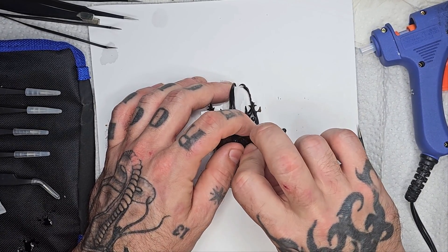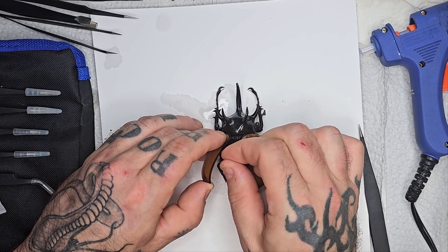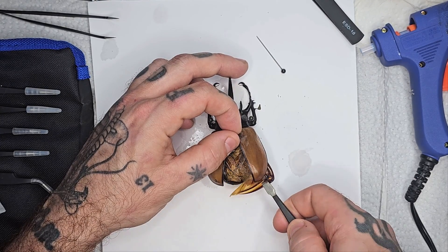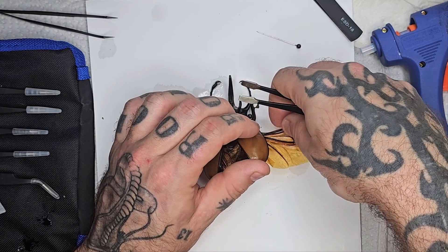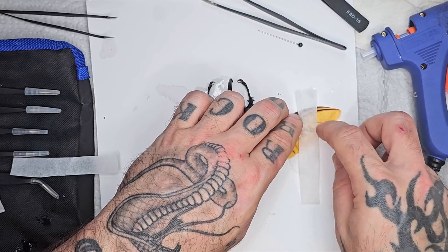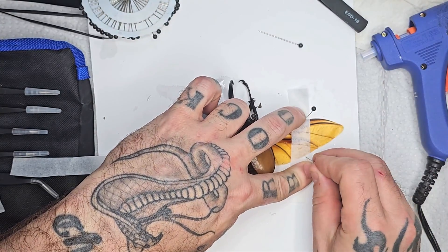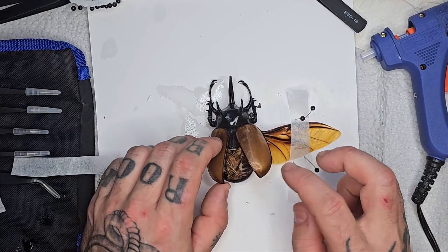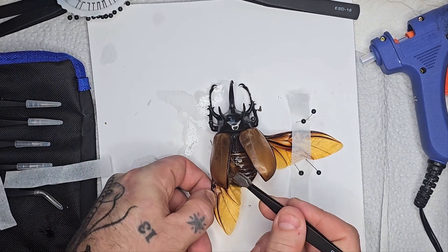I'm now going to use some pins to prop open the hard outer wings. This will help keep the inner wings exposed and make them easier to work on. Now that we have the hard outer wings cracked open and the insect pinned down, we can begin to work on the inner wings. This is obviously a very delicate part and you'll need to be very careful. In my opinion, for a beginner, starting with a beetle this size is actually much easier. Doing a smaller one is a lot more intricate, but the flip side is that if you damage this it's actually a lot more expensive than if you were working on a tiny one.